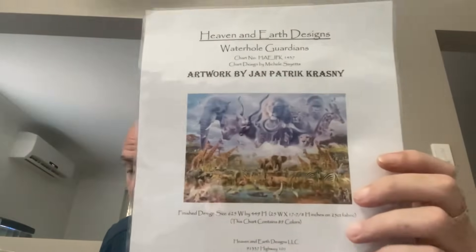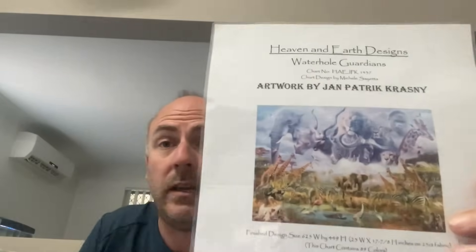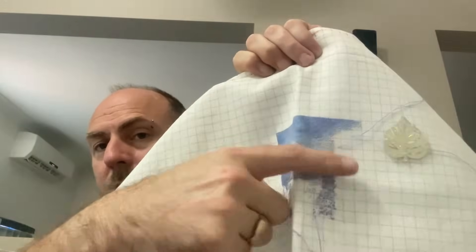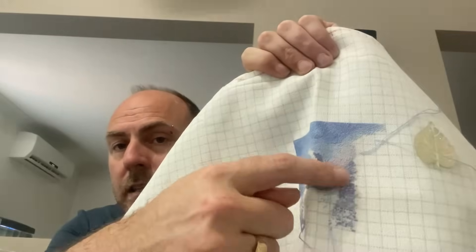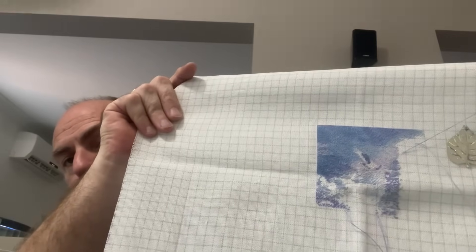The next piece is another Heaven and Earth Designs — artwork by Jan Patrick Krasny — 'Waterhole Guardians.' I've been working up here. On 28 count easy guide, two over one ten stitch. I've almost finished page one and made a start on page two. I'd like to get this page finished and possibly the next one, because it brings in part of the elephant's tusk. We'll see where we can get to on that one.